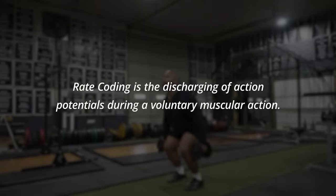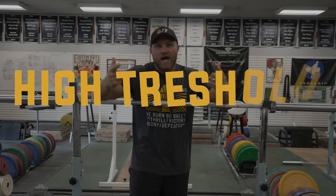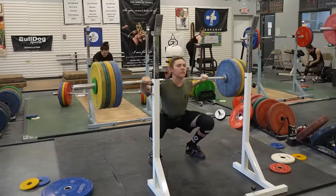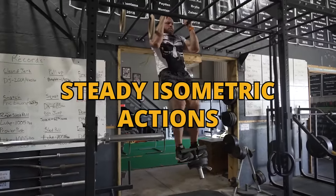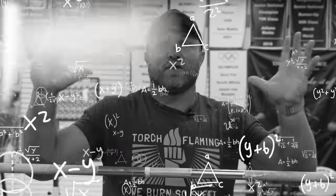Rate coding is the discharging of action potentials during a voluntary muscular action, and that's going to lead to greater motor unit recruitment — specifically high threshold motor units — if we want to become more athletic. This can happen through fast actions, lengthened actions, steady isometric actions, and through fatiguing contractions. So we've got to think through that lens of understanding this very complex concept.